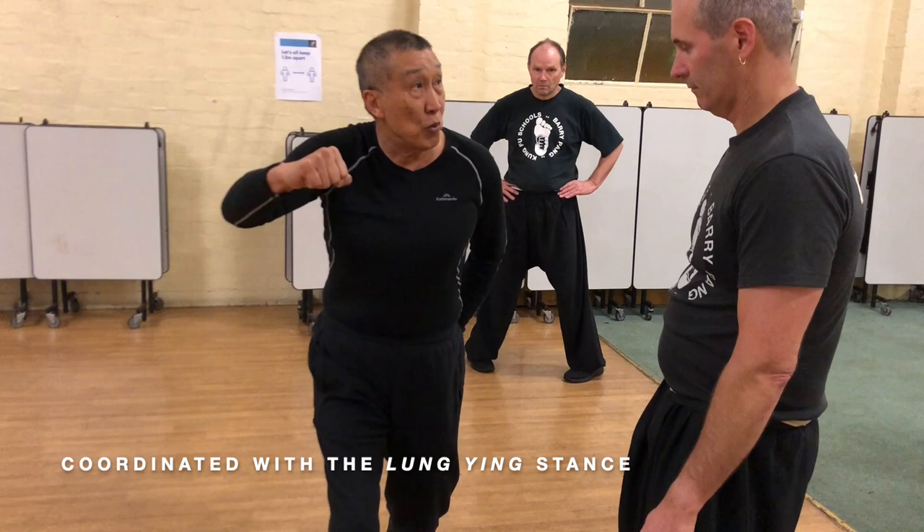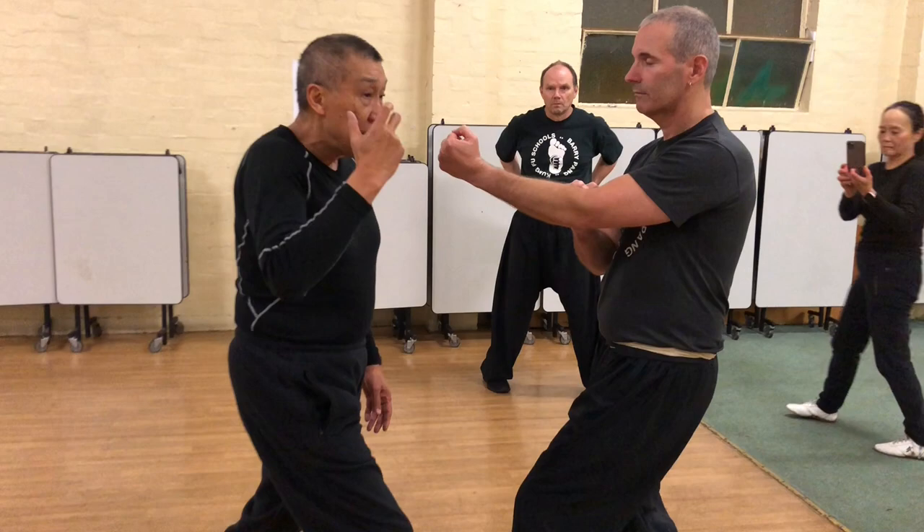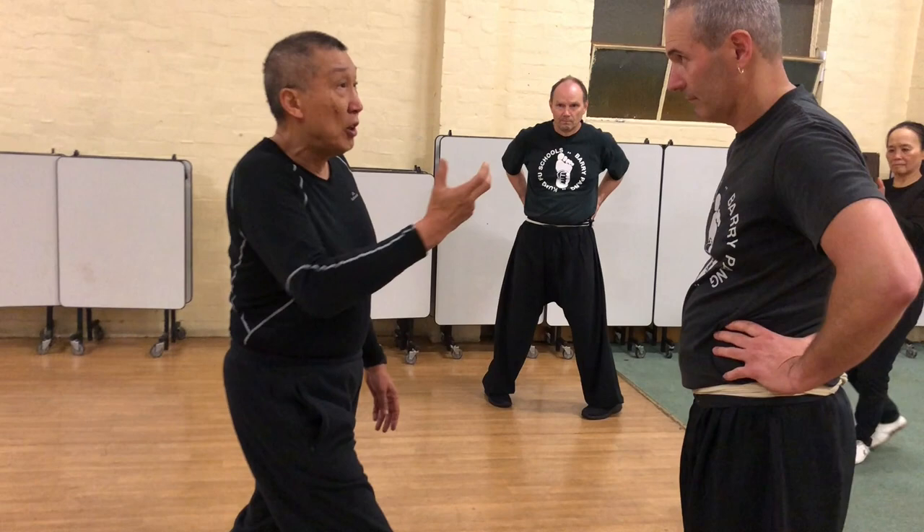The whole thing about Wing Chun is, in this philosophy, economy of movement — and this is even more economical than the Wing Chun movements. Thank you very much — that's a brief overview.